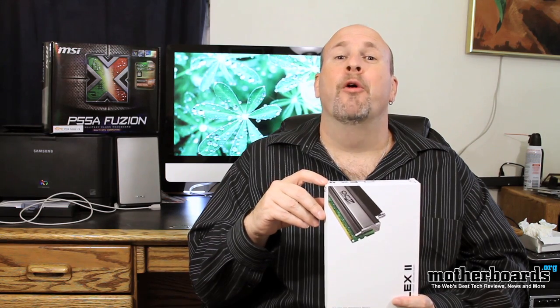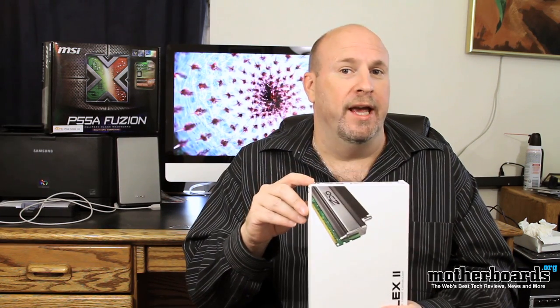Hey, what's up everybody out there in YouTube land. Elric Ferris, editor-in-chief here at the motherboards.org YouTube channel. A lot of people use water cooling in their systems, and for those people who do, they have the new OCZ Flex water cooling memory kit.